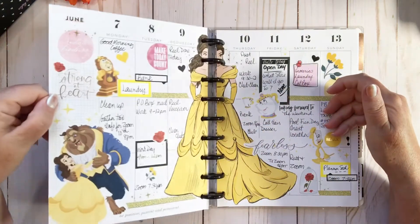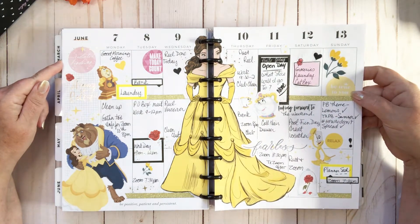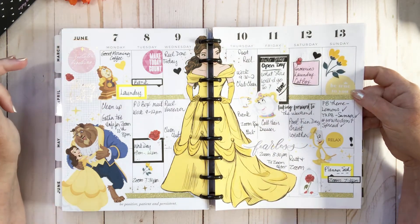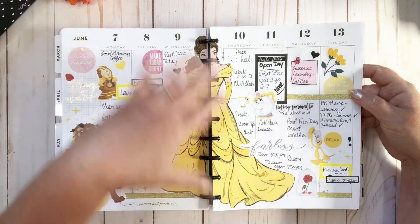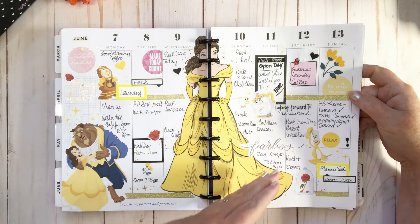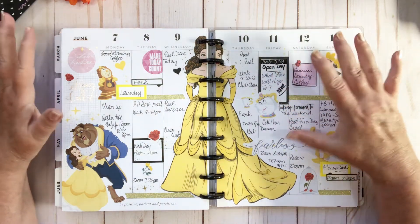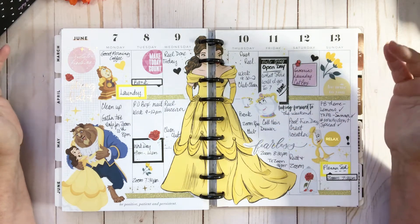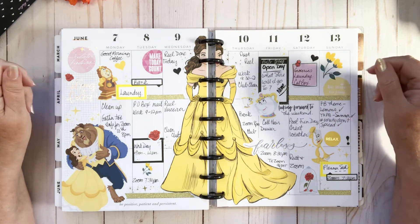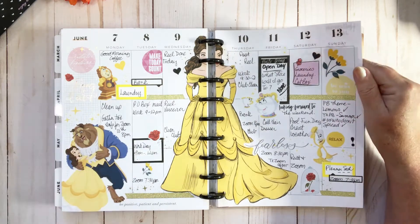I think this was the Texas Planner Babes princess theme. This is the one for the 7th to the 13th — I really loved how it turned out. I used the princess sticker up the middle because she's such a big sticker and I didn't want to cut half her dress off. You can see right here: opening day, what store will I go to — the excitement of being locked up for what seems like forever, well, about a year and 11 months, but still long enough.